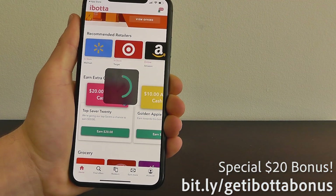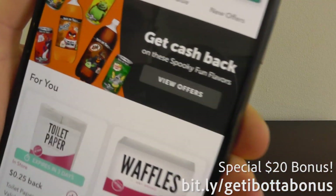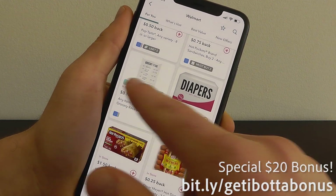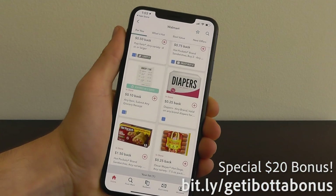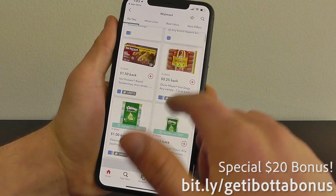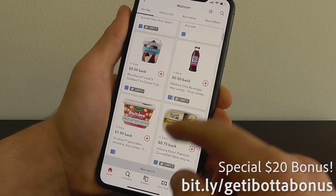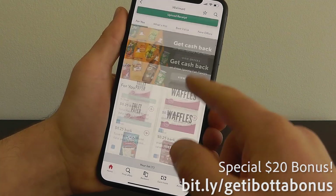Let's take a look at Walmart. They have some any-brand deals — any brand of toilet paper, 25 cents back; any brand of waffles or Pop-Tarts, 50 cents back; Hot Pockets; any brand of diapers; any item — just submit a grocery receipt, 10 cents back. Things like Kleenex, a dollar back; Oreos, Bagel Bites, Pancake Mix, Colgate — name brand items you would have bought anyways that you can get cash back for.